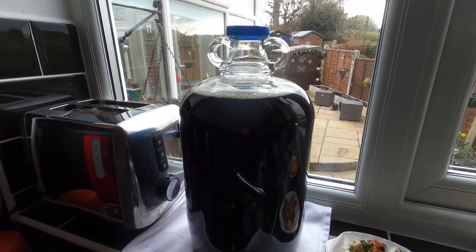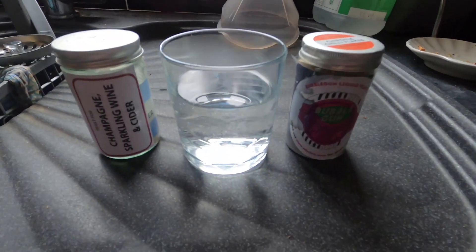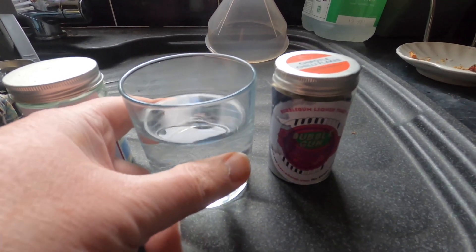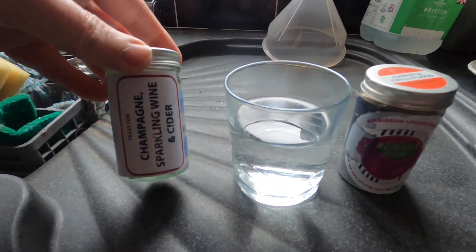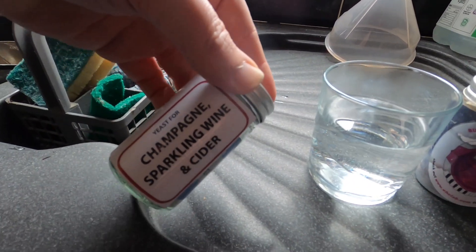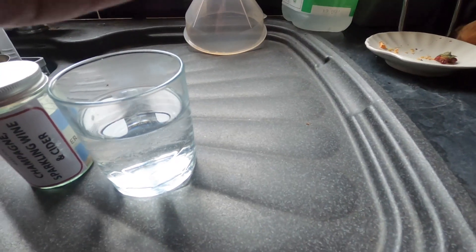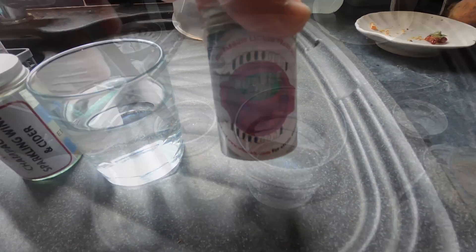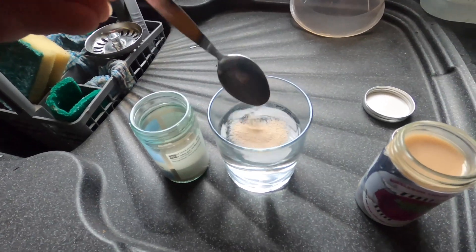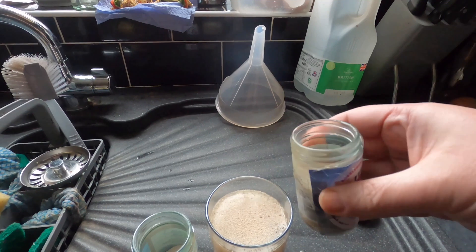The beer is about 40 minutes away from being at a good temperature to add the yeast, so I'm going to activate my yeast now. I've got some spring water warmed to body temperature. I'm going to add half a teaspoon of champagne sparkling wine and cider yeast to get it going because this activates quickly. Then I'm going to add approximately a quarter of what's in here — this is bubblegum yeast which gives it a good sweet flavour. I'll just leave the yeast to come alive and begin to activate.